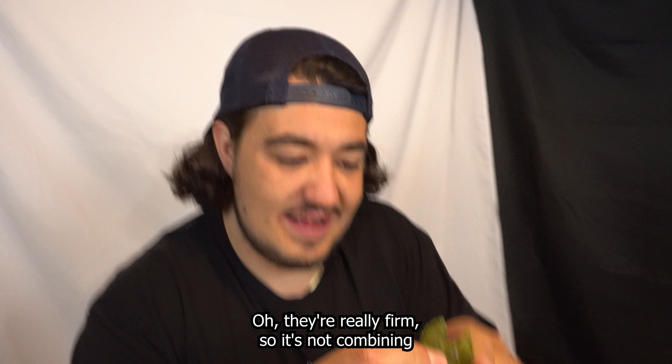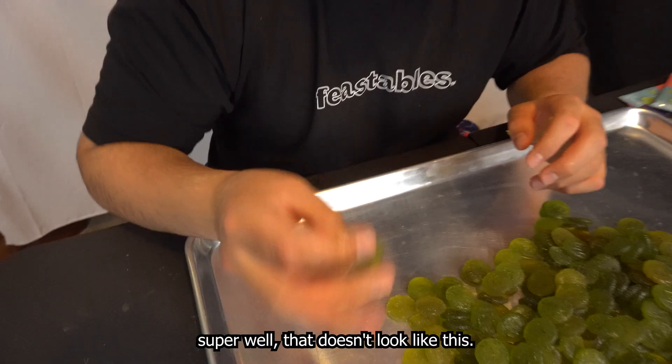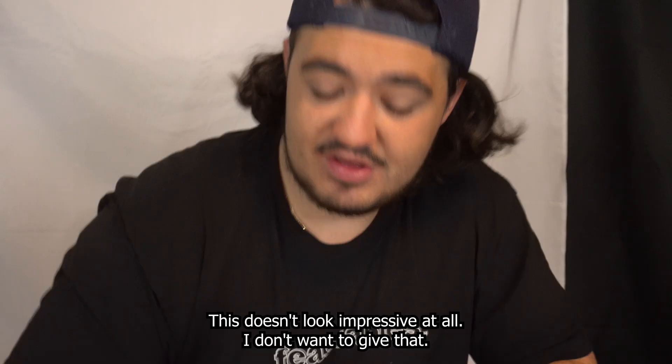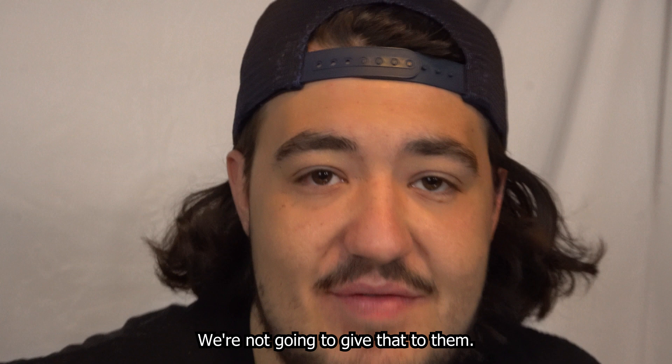It's not combining super well. That doesn't look like this — it's not smooth. This is not going to fly. Look at that. This doesn't look impressive at all. I don't want to give that. We're not going to give that to them. I don't even know if this project is going to work at this point.